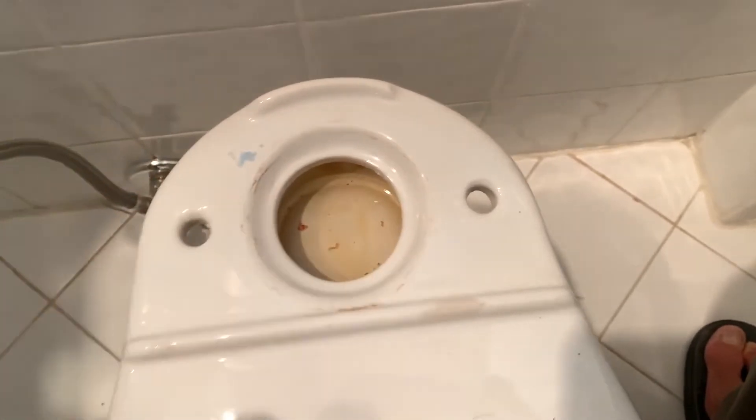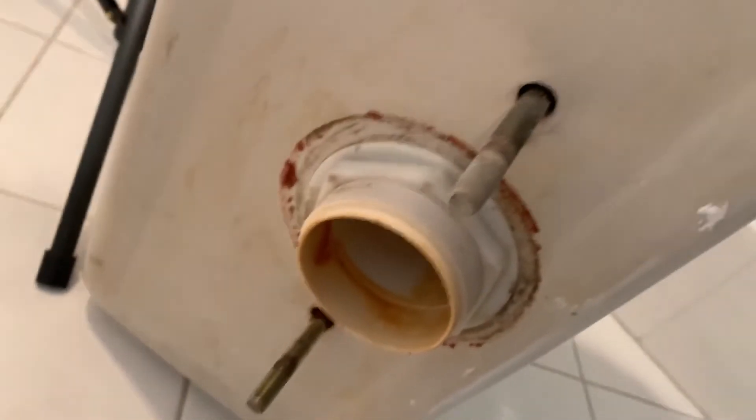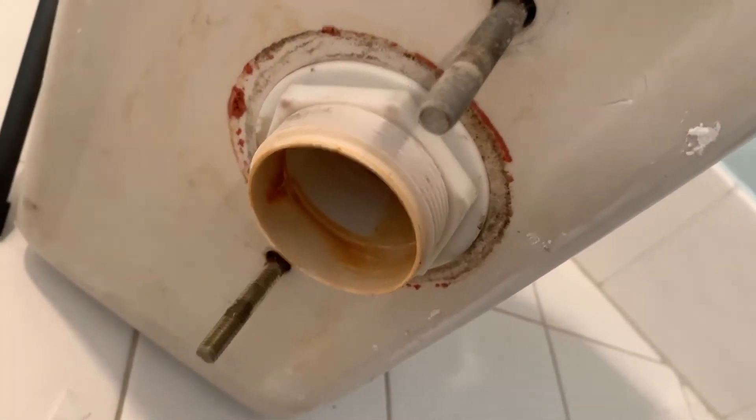That's where the water closet sat — you can see the two bolt holes. The water closet is over there, and those two bolts are right here; they're all corroded, so I've got to push them out. Now I'm ready for the next step of my rebuild.